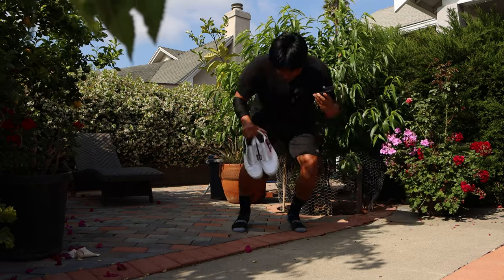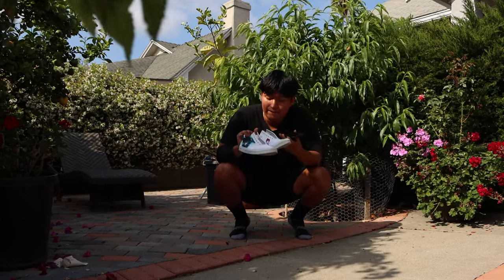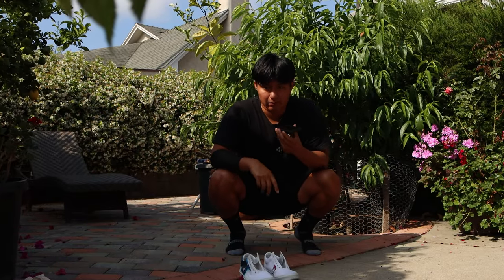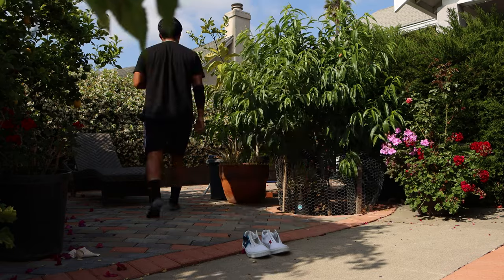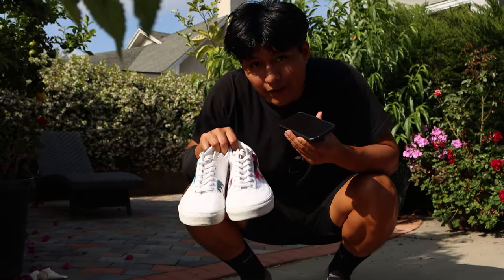Oh man, that hurt. I am not done because I forgot the laces. I will be right back. Oh my goodness, I'm an idiot. Okay, so now they're done.